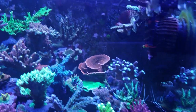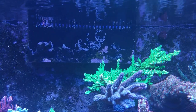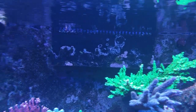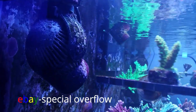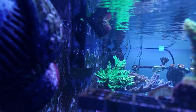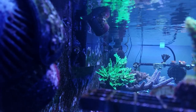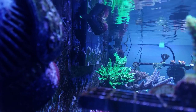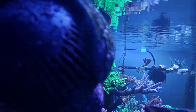I just wanted to show my overflow — it's a ghost ripoff overflow I bought from eBay. Love this thing; it's pretty low profile. That's another reason why I wanted to go with my own type of tank that I built myself instead of getting a custom one that came with an overflow, because I wanted to put this on there. It works really well.